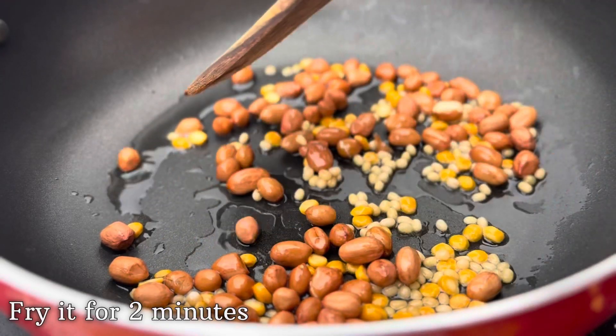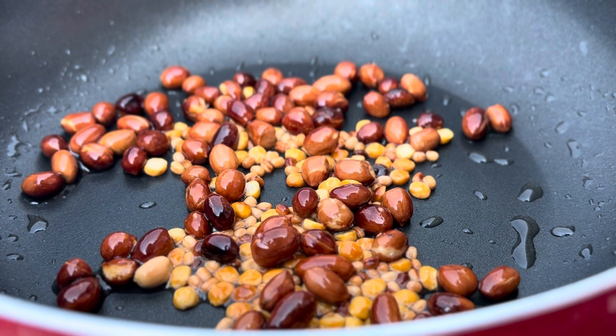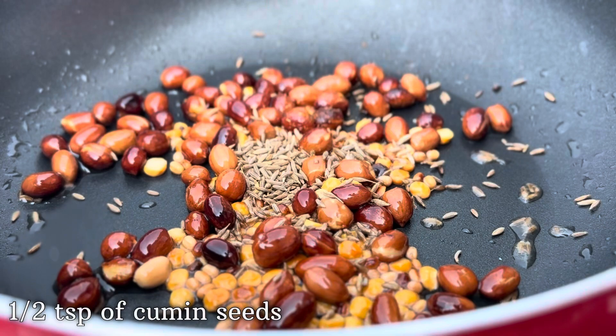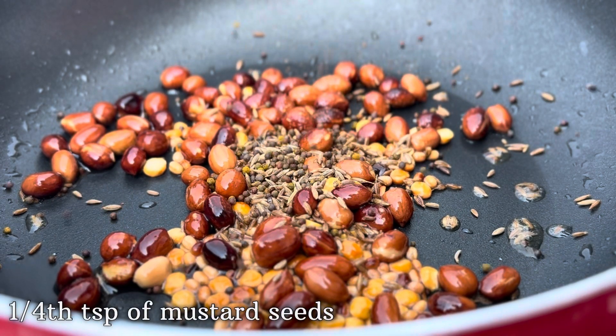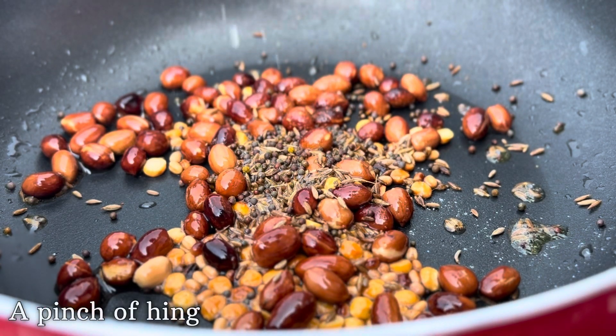After that, fry all the ingredients for two minutes until they turn golden in color. After two minutes, let's add half a teaspoon of cumin seeds, one-fourth teaspoon of mustard seeds, and lastly a pinch of hing into the mixture.